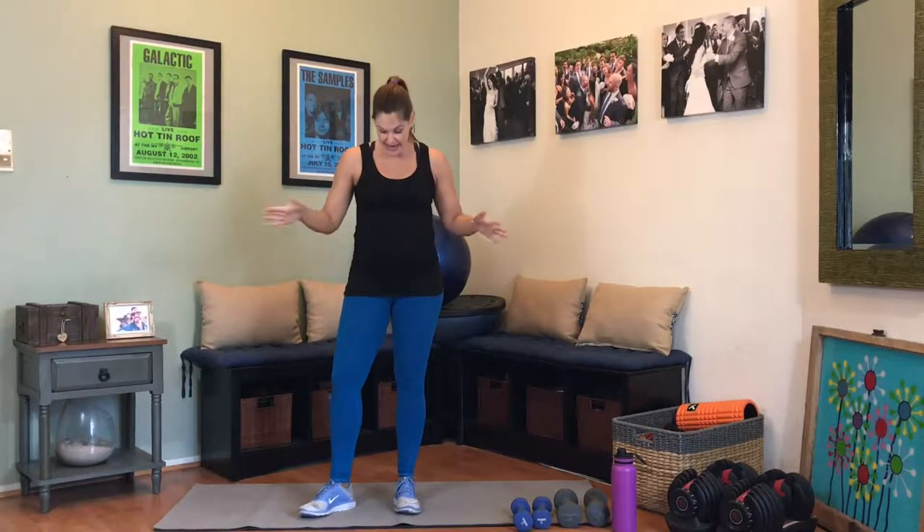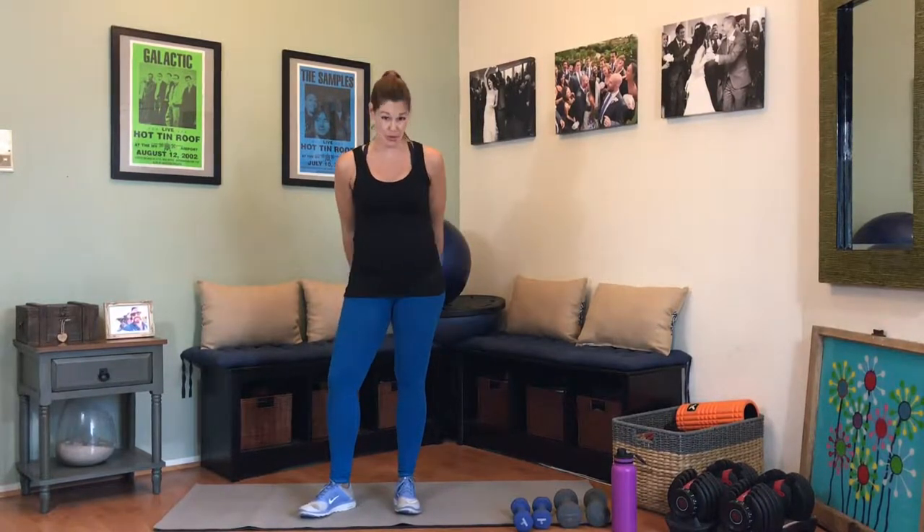Hi, my name is Becky Jennings and I'm the creator of The Balance Method. Welcome to your third trimester advanced lower body workout. I'm really excited to bring this workout to you. It's going to hit the legs in all sorts of areas — the glutes, the quads, the hamstrings, the sides of the butt. It's going to be really challenging, but also very effective.